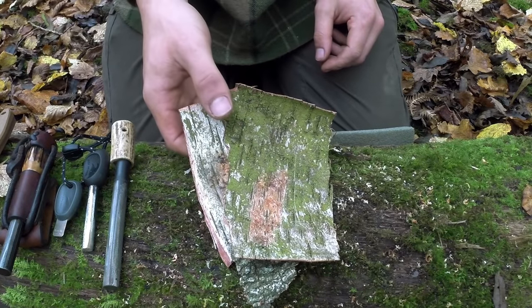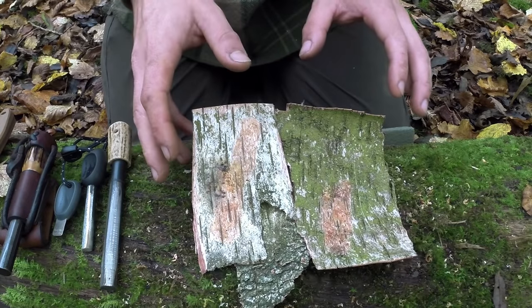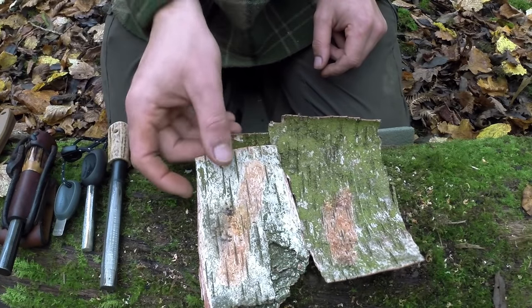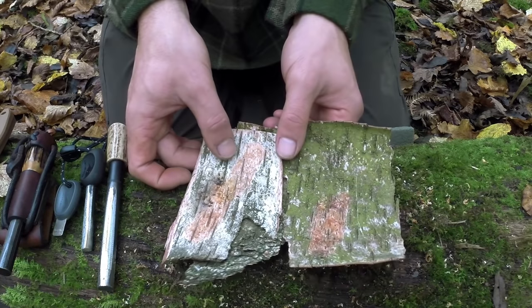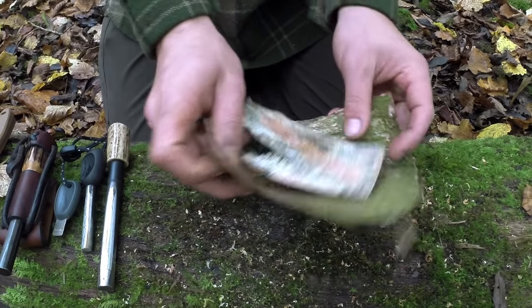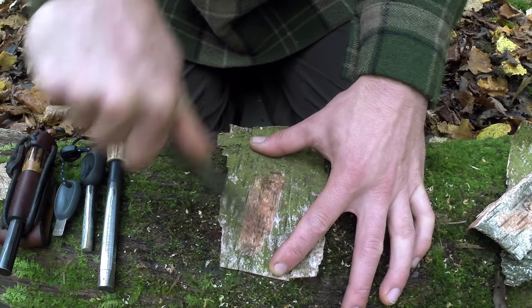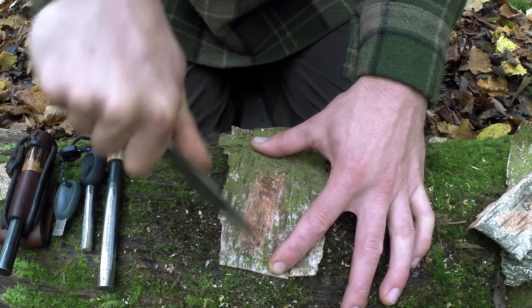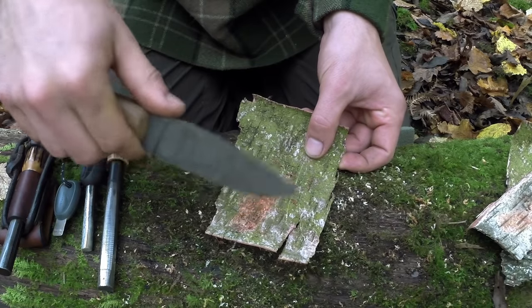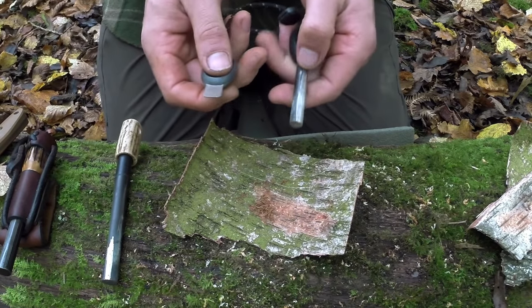The first tinder I have here is birch bark. Silver birch, a very common type of birch tree that grows in my part of the world, and it can come in various different forms and thicknesses. This is from a live tree that fell down so the bark peeled off in very thick sheets, but on a dead tree it can be quite different. If you have a nice sheet of birch like this you can take a sheet and scrape it, which is what you generally do with this species to produce a pile of dust. All these little shavings will be full of oil and they'll burn very brightly.